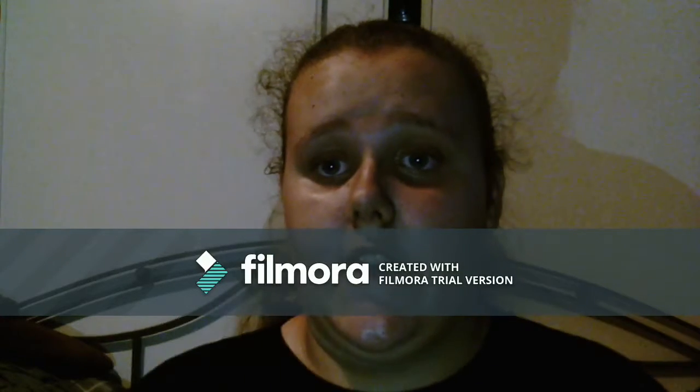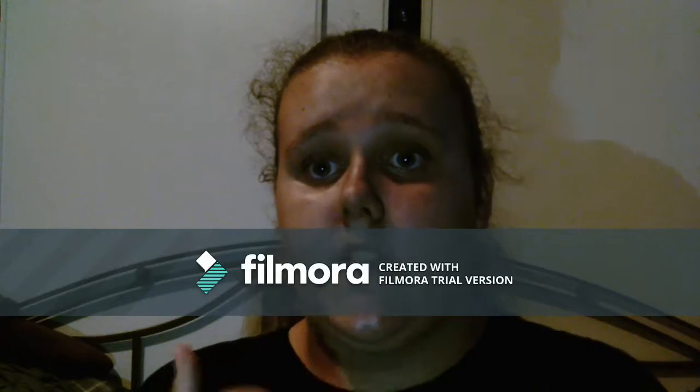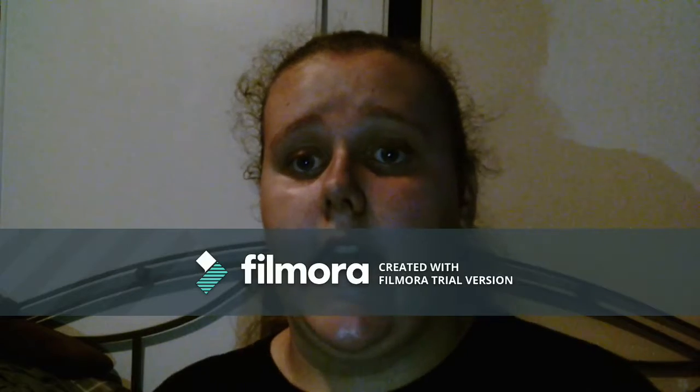That's it for today! Hope you guys like this video. Please give it a big thumbs up, subscribe to my channel, and I will see you in the next video.